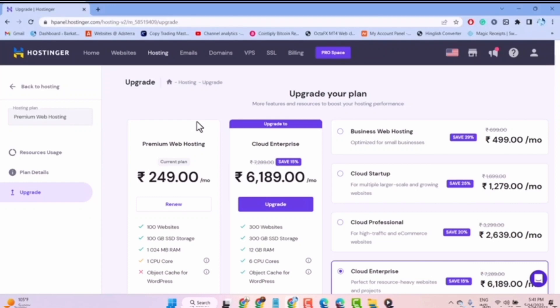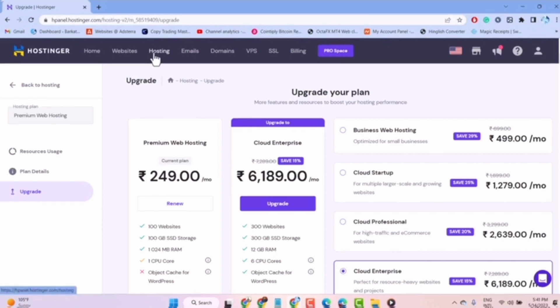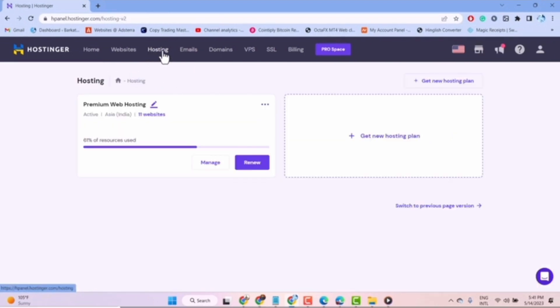Here's how to renew Hostinger hosting — it's actually quite easy to do, so make sure you watch till the very end so you don't skip any important steps. For this, you will need to go to your Hostinger account, then click on the hosting option at the top of the page.